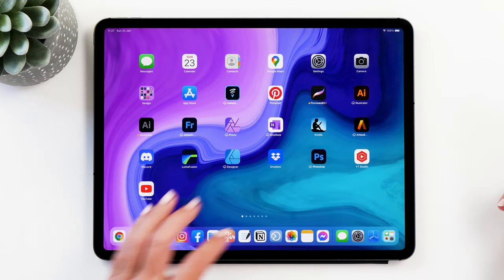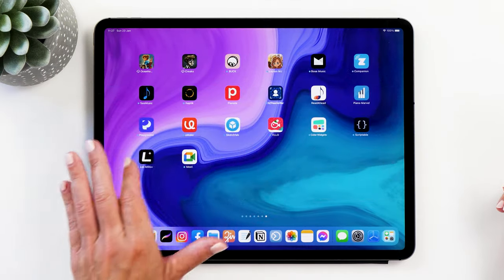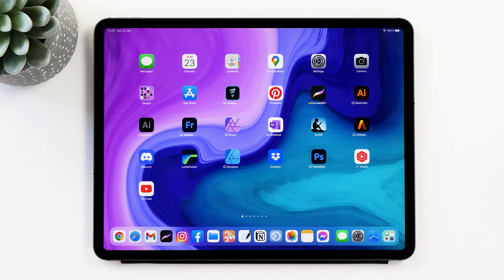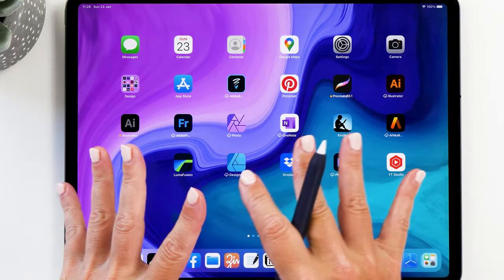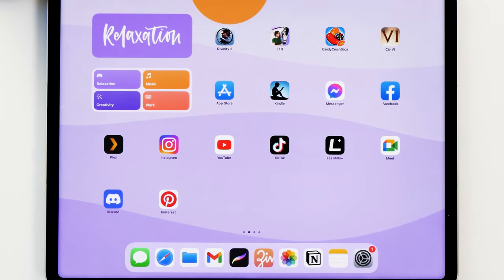This is what my iPad used to look like. There are so many pages and so many apps, and I don't even know all the apps that I have installed and collected over the years, so it's just a huge mess and creates a massive distraction. So let me show you how we can transform this into the beautiful new relaxing setup.